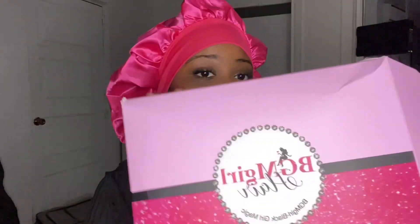Hey everybody, welcome to my channel. My name is Sadia and today we are going to be getting into this BGM hair.